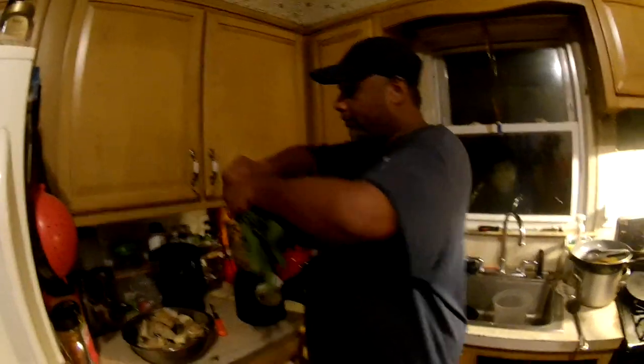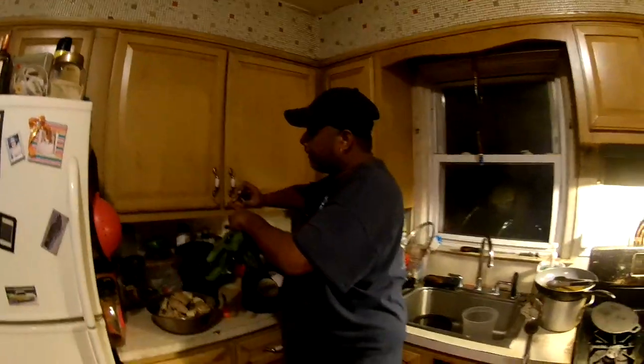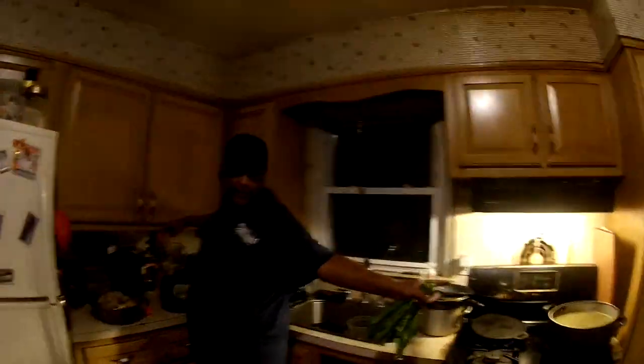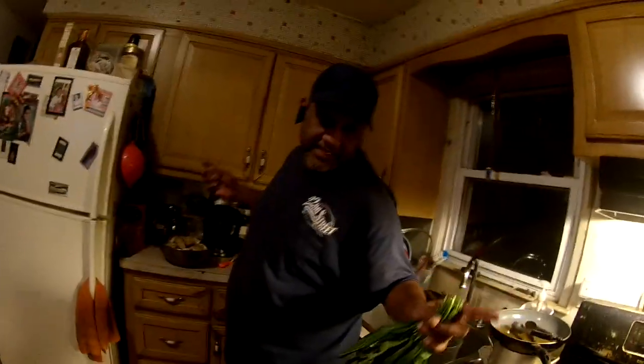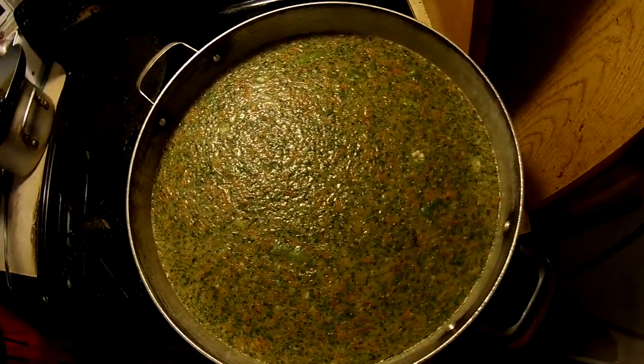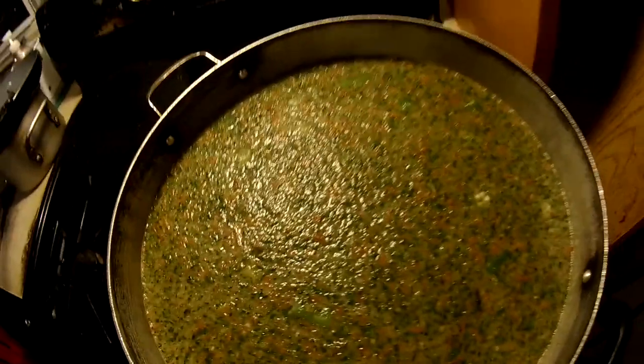I've got Racao - in Trinidad we call it Chardonbeni, Bandanya, and in America you guys call it culantro. Matthew's going to show you the pot. I already got okra, cassava, tomatoes, partially opened up with garlic, and a Trinidadian 7-pot pepper - a hot 7-pot pepper.